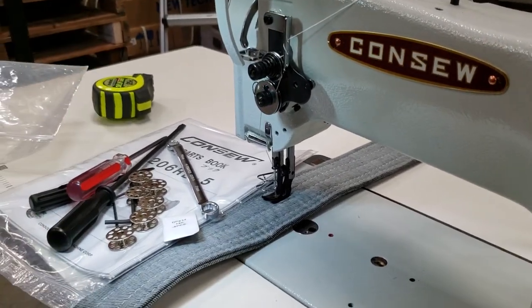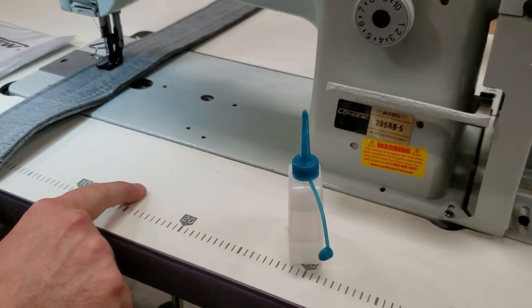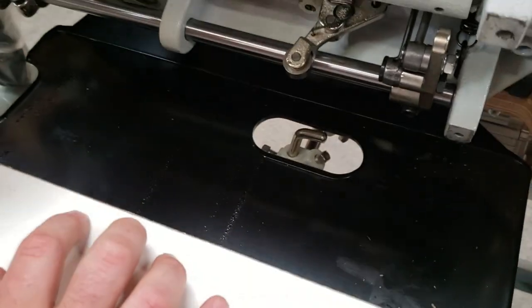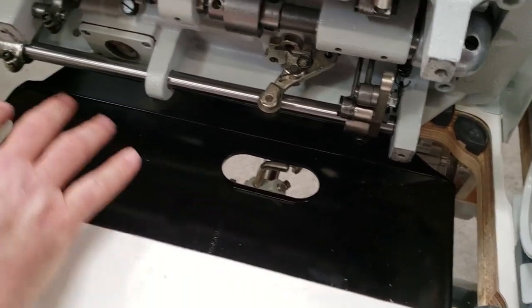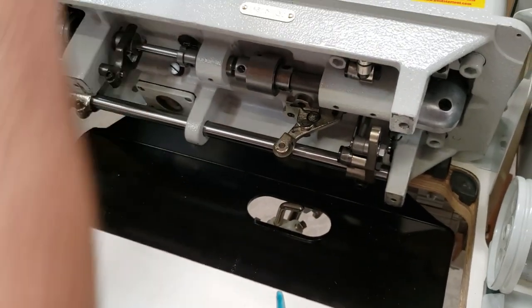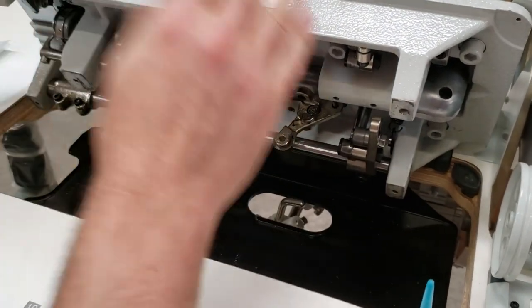I'll tell you why you have such a tiny oiler — this machine doesn't have an oil pan. The 8700 or Juki 1181 have an oil pan where you fill up the oil and there is a pump. This machine is mechanical — you just oil it by dropping oil in. It's a very good machine.